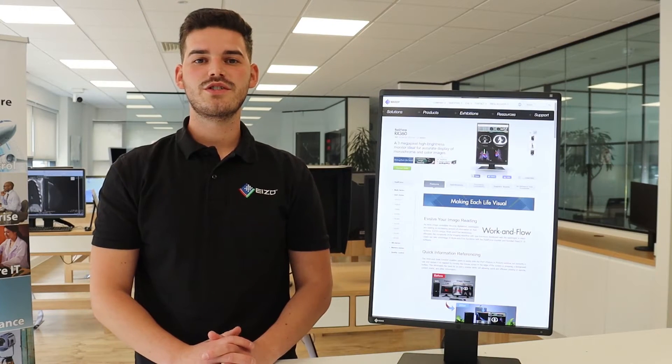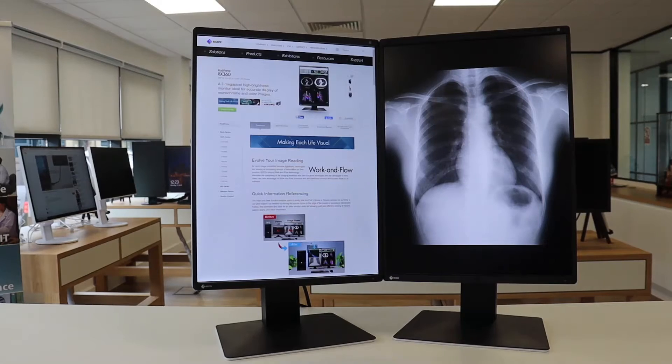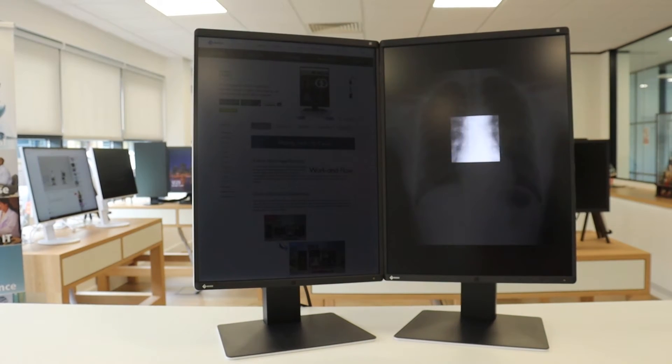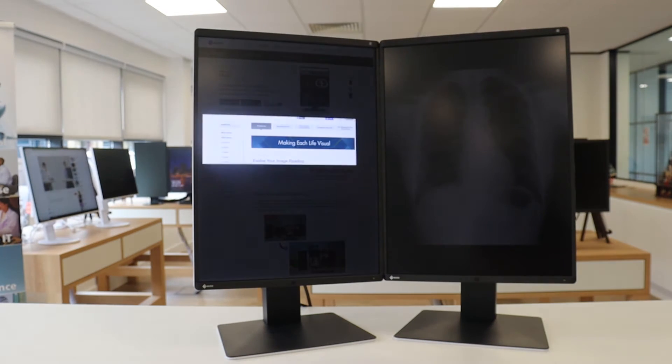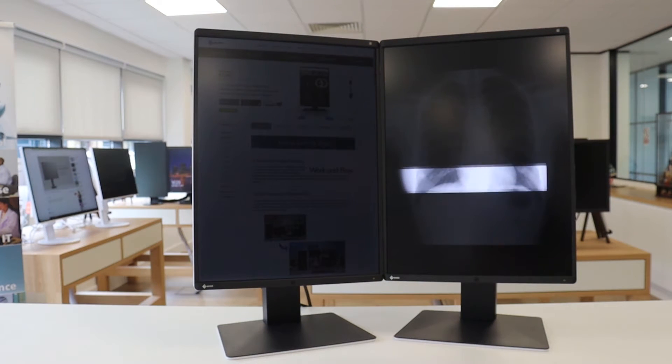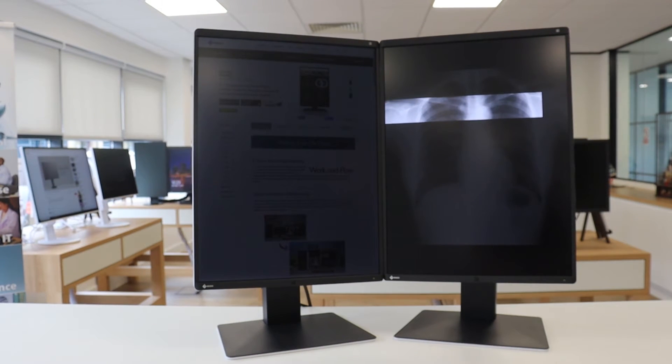Our point and focus function allows you to quickly select and focus on relevant image areas using your mouse or keyboard. By adjusting the brightness and greyscale, you can highlight parts of the image by dimming the surrounding areas, making it easier to focus on areas of concern and also helping in the teaching environment or when seeking assistance from colleagues.